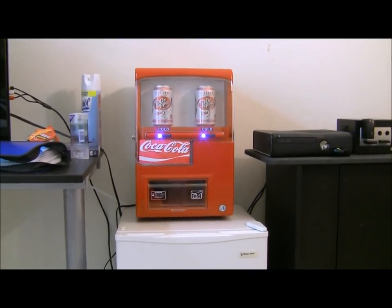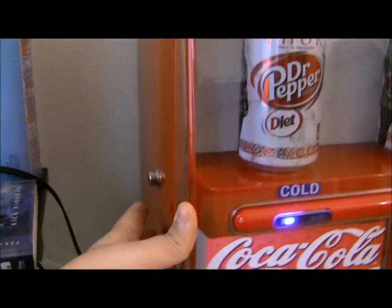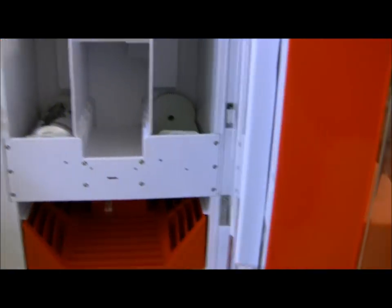I'm going to show you the inside and how it works. There's a button over here — click the button and it opens up. I only have one soda in there right now just to show you how it works because I just got it and it's still getting cold. It's not really cold yet.